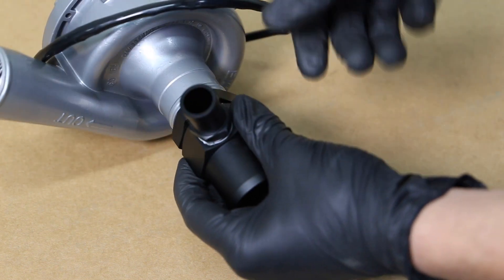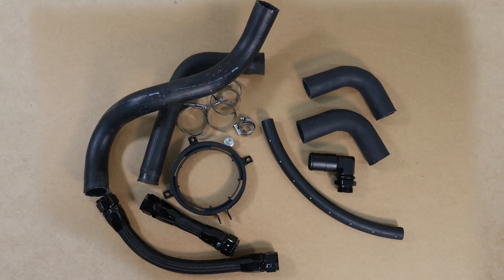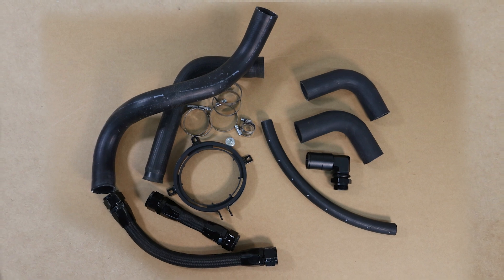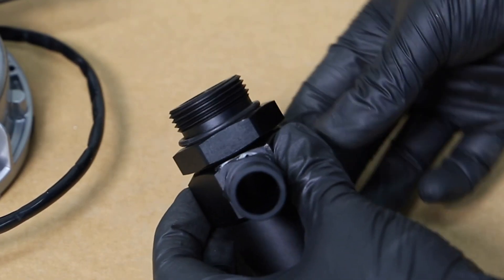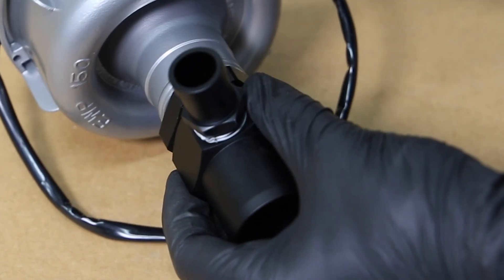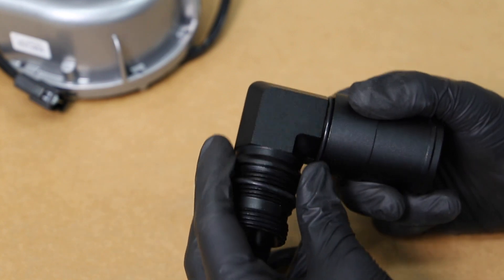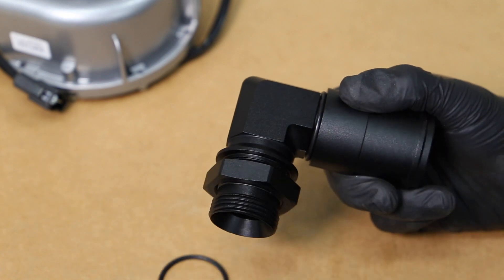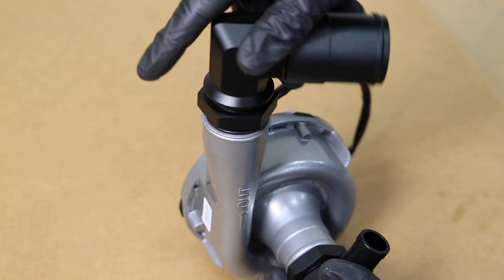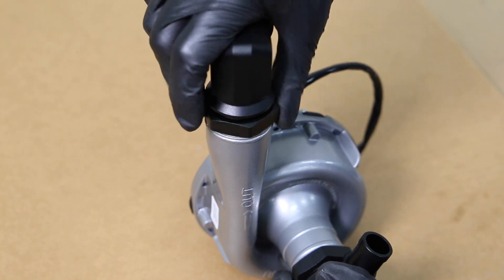Before installing the EWP, make sure you have the right shape hoses. For this installation, we reused the top radiator hose and added an elbow fitting, part number 1024, and two 90-degree hoses, part number 8505, for the bottom hose. To install part number 1024 elbow fitting, first the O-ring needs to be relocated to the front side of the nut. Following the same procedure as the heater return, you then screw part number 1024 into the pump outlet and tighten the nut once it's in the correct position.